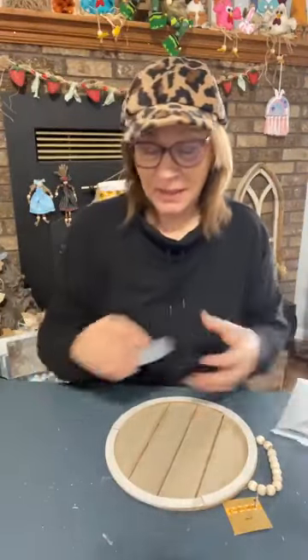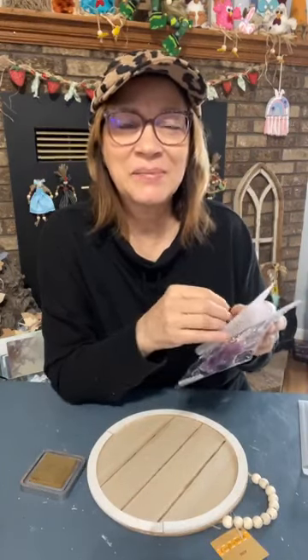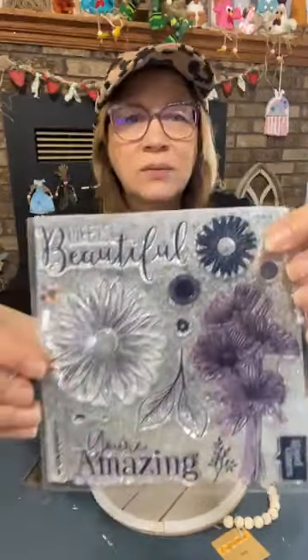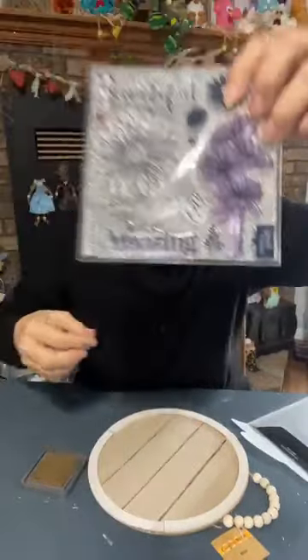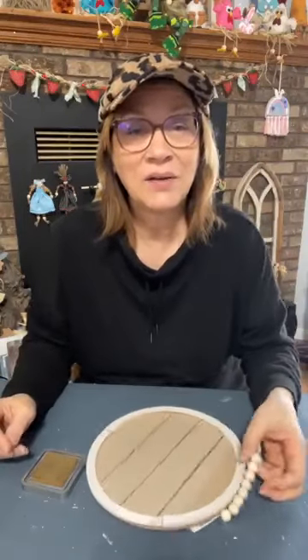I'm grabbing a little stamp and using the Gathered Twigs Distressed Oxide again because I don't want it extra bright. The stamp I'm using is from the Daisy Daisy set — look how cute those are. I've used this one quite a few times. I'm just using this little leaf part, and I'm using my fingers to do it. The reason I'm using my fingers instead of putting it on an acrylic block is because I want to get it right up to these edges.